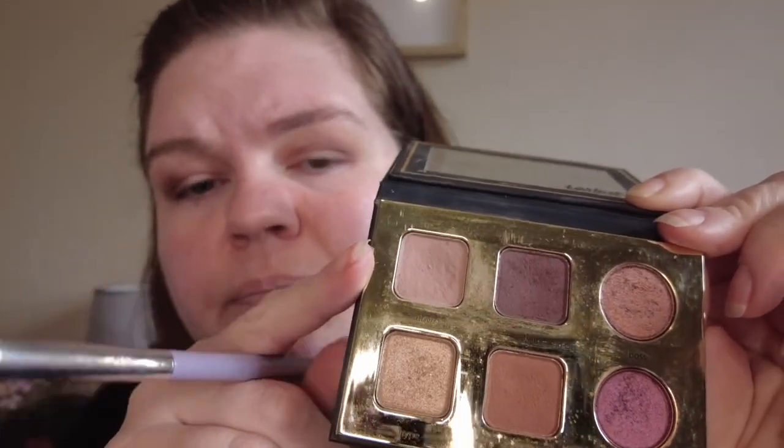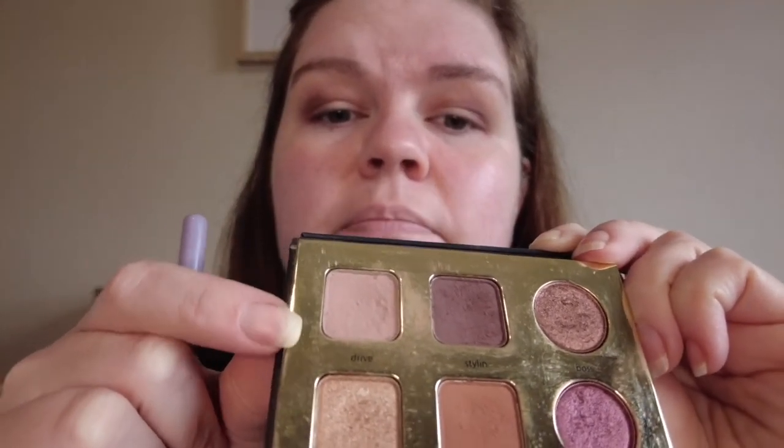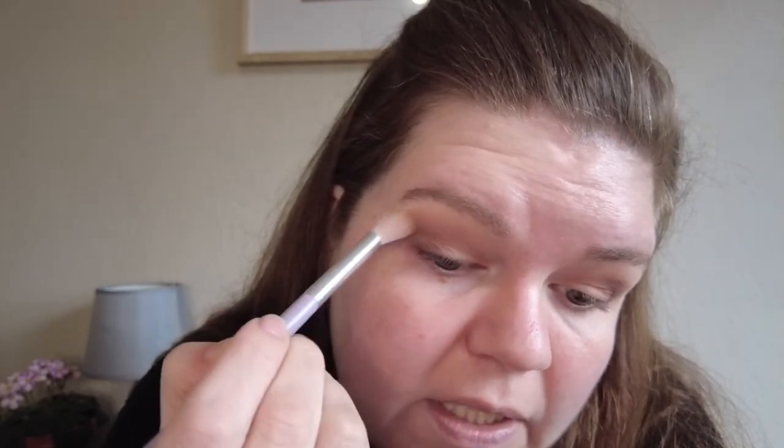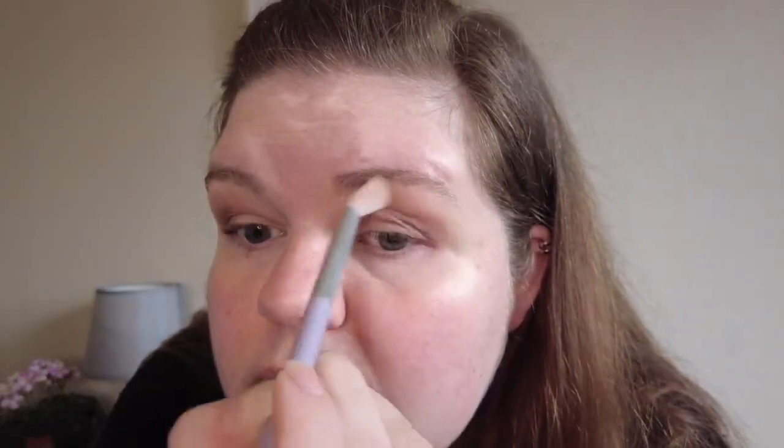Now I'm going to go back in with the bigger crease brush and the original light color we were using — that paler matte color — and just blend right on the outside to finish blending around the edges. Sometimes just using a lighter matte color can help if you have any areas that aren't blending out well with a darker pigment. You can even go into your crease and just blend out what's in there.